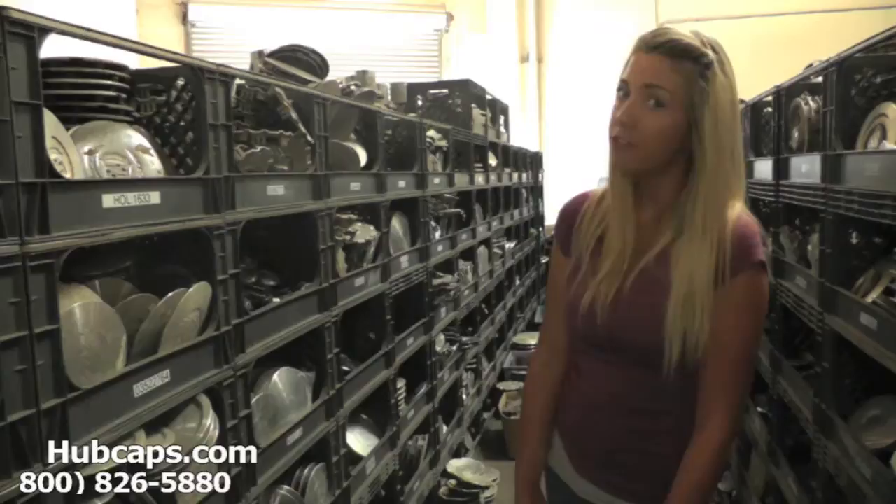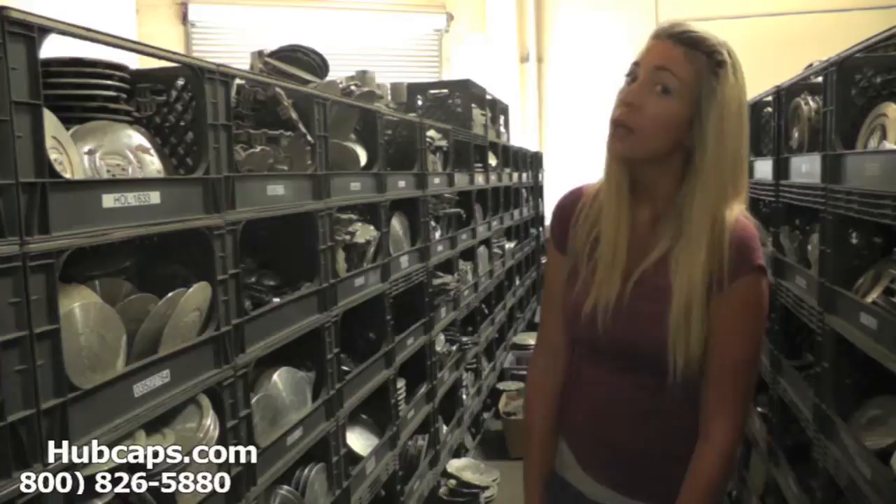Hey everyone, it's Brittany from Hubcaps.com. Today's video was made for all of you searching for used, factory original Cadillac DTS hubcaps and center caps.